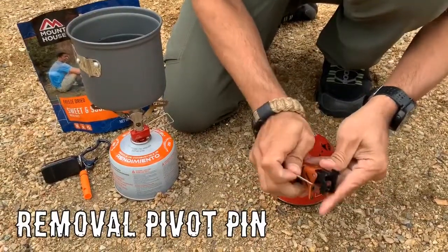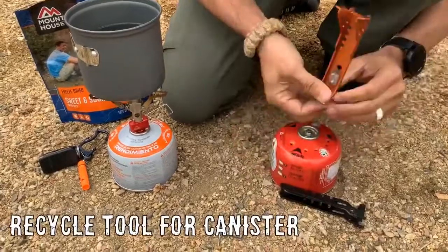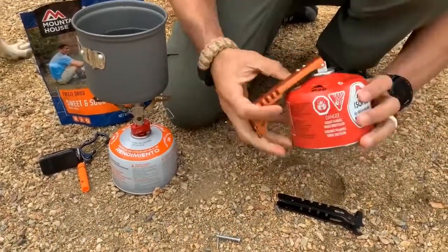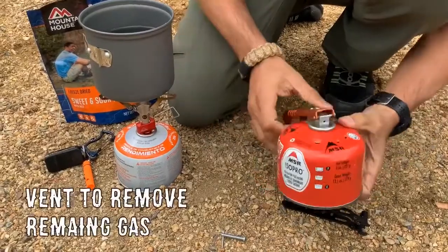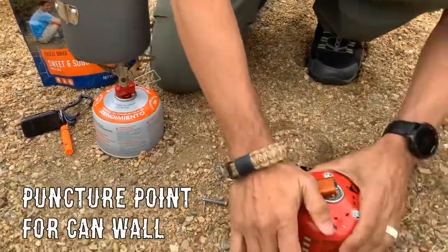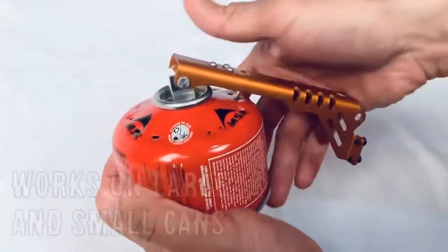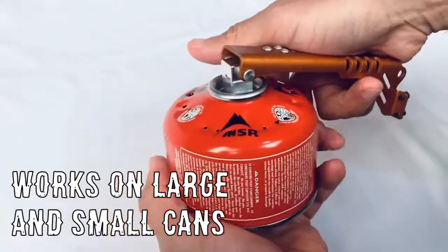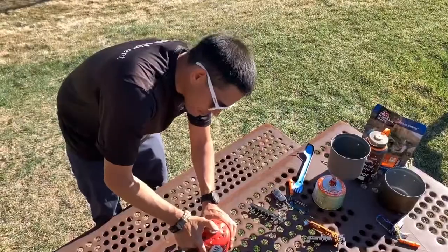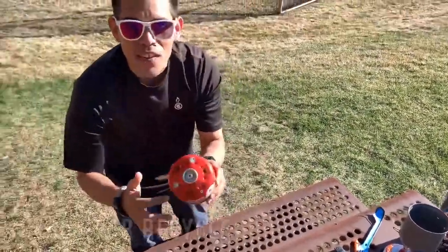Pull that pivot pin, revealing the recycle tool. As that nut screws on, it's gonna vent any remaining gas. Then push a puncture using that leverage arm. And yes, it does work on both large and small canisters. It's now ready for recycle.